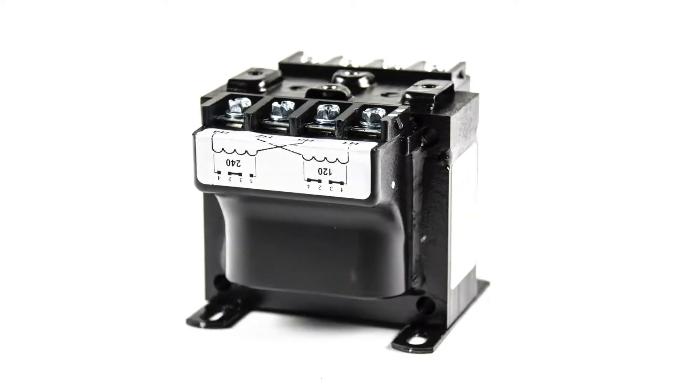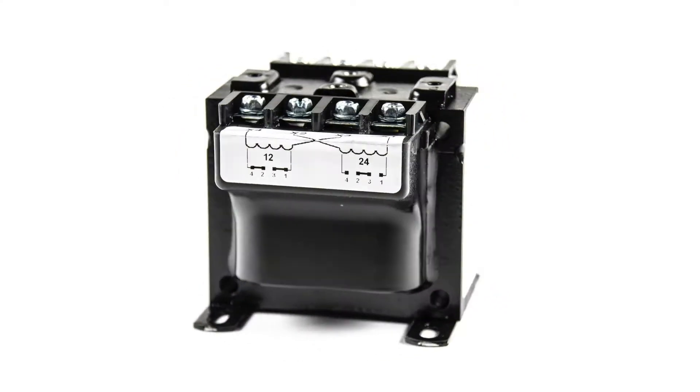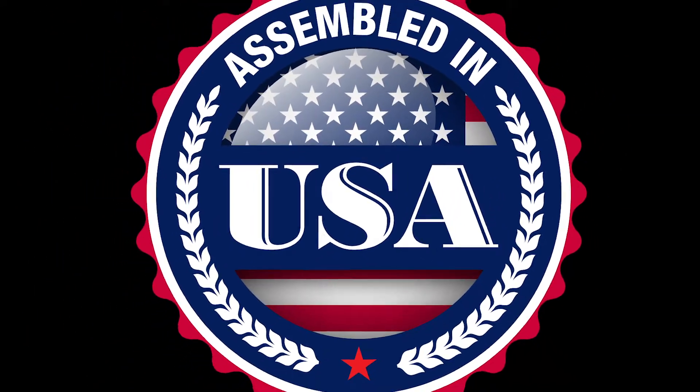Acme's compact design helps minimize the mounting footprint, providing more flexibility in applications where space is at a premium. Acme's new TV-CE series of ICTs are assembled in the USA and come with a 20-year limited warranty.